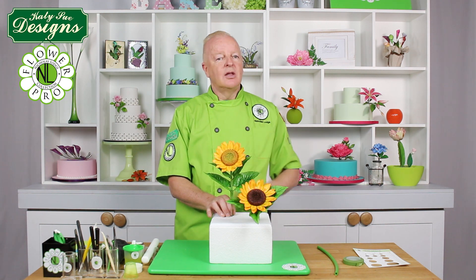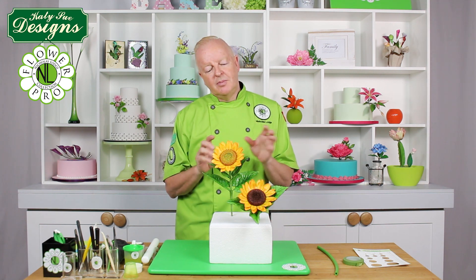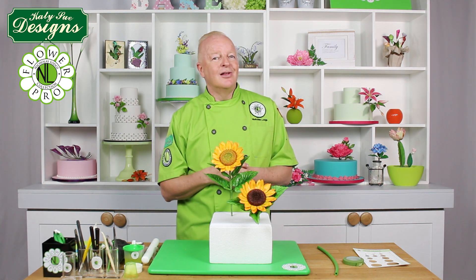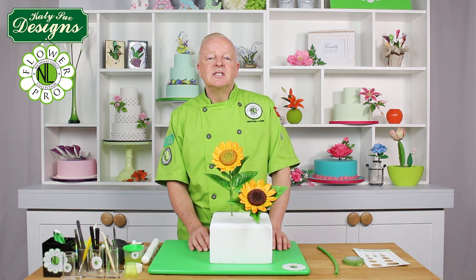Here are the two finished sunflower varieties side by side — one done in cream paste and dusted, the other done in brown and painted for a more solid look. There are many sunflower varieties, so have fun with coloring: yellows for summer, rich oranges and burgundies for autumn and fall. These are part of the ultimate sunflower and daisy mold. I'd love to see your creations on our Facebook group. Sweet wishes until next time — Nicholas Lodge.